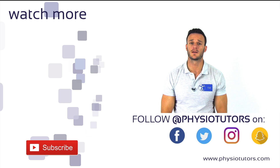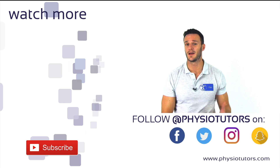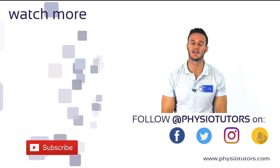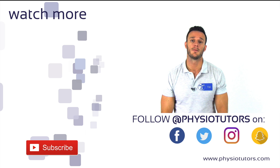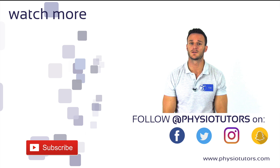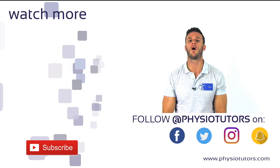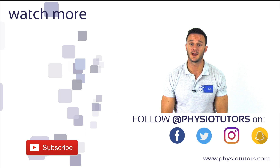So this was our video on the currently best test to diagnose tarsal tunnel syndrome. Another test to diagnose this condition is the Tinel sign at the ankle, which you can watch by clicking on the video next to me. Please give this video a thumbs up if it was helpful, don't forget to subscribe to our channel, and check us out for more content on Facebook, Instagram, or physiotutors.com. Thanks a lot for watching.